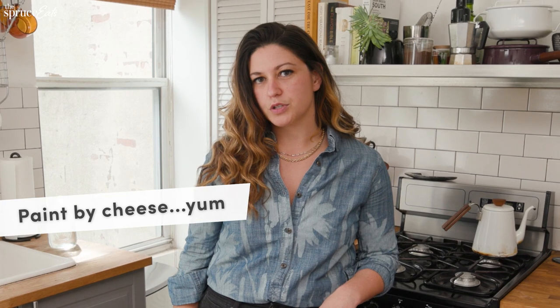When you're building your cheese board, you want to make sure you hit your five tastes: sweet, sour, salty, bitter, and umami. And if you have that in mind, everything just becomes a paint-by-numbers approach. I'm going to show you the $25 cheese board.